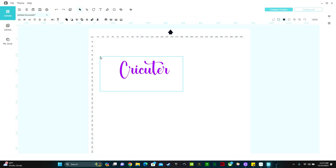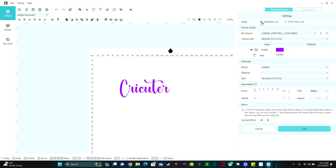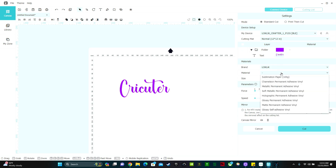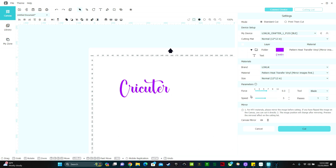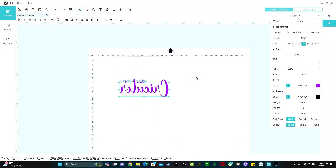I'm assuming you have to weld script fonts together, so I highlighted the text and clicked Unite. On cutting machines, if you don't weld script fonts, it makes little slice marks in between each letter. To send the cut, go up to Connect Device and click Standard Cut. If you're doing a print-then-cut, you would click that option instead. You're using a 12 by 12 inch mat. Here's where you select your material — I have patterned heat transfer vinyl selected. Whenever you work with heat transfer vinyl, you need to mirror the image; there's a mirror button down here that turns blue when active. Then click Cut.